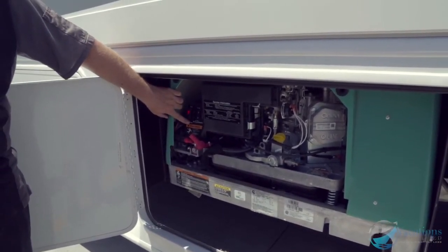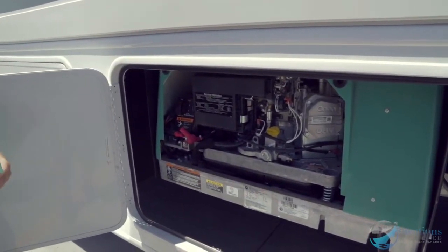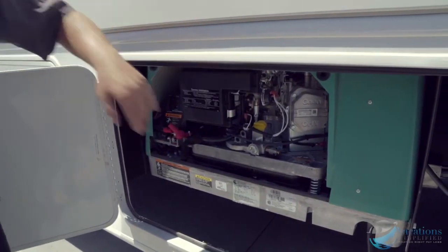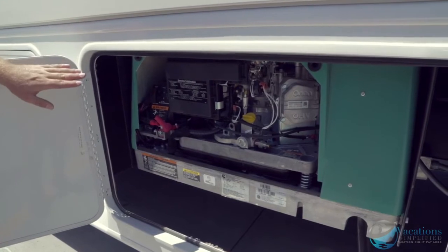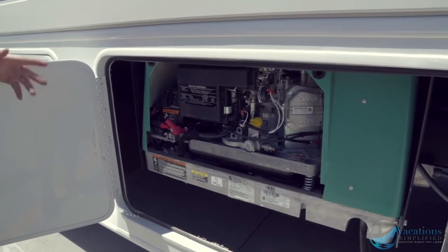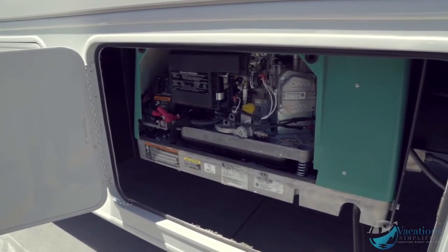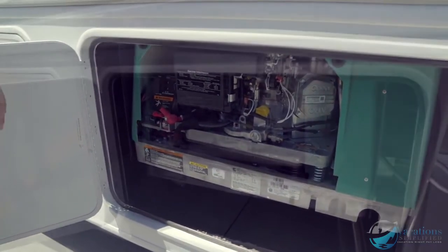The generator starts up and runs. Sometimes it won't start the first time since it's carbureted. If that happens, hold the stop or prime button again, let it prime for a few seconds, then hold start. Sometimes you have to do it two or three times depending on cold weather or if it hasn't been started recently.